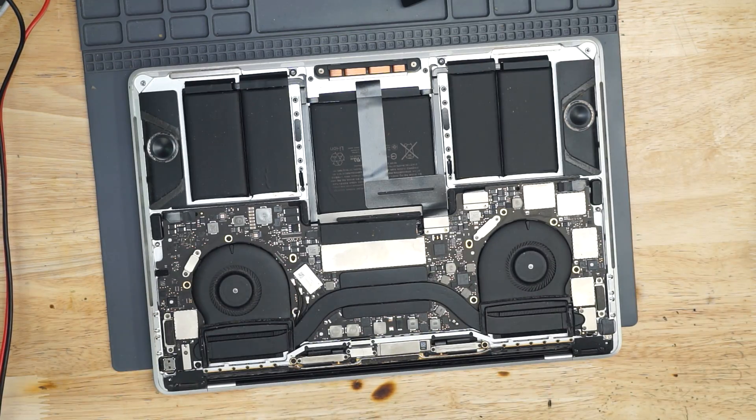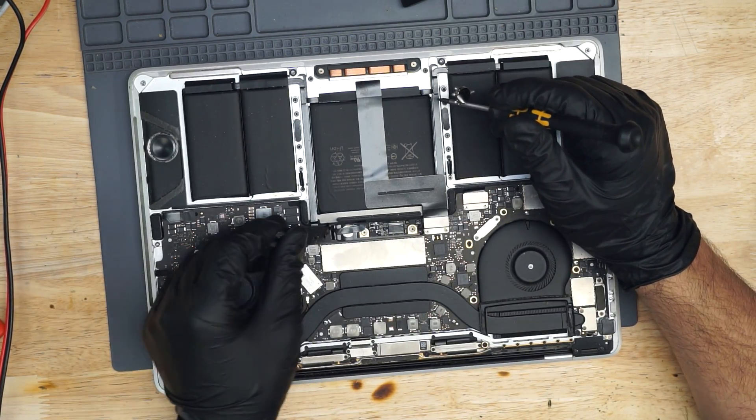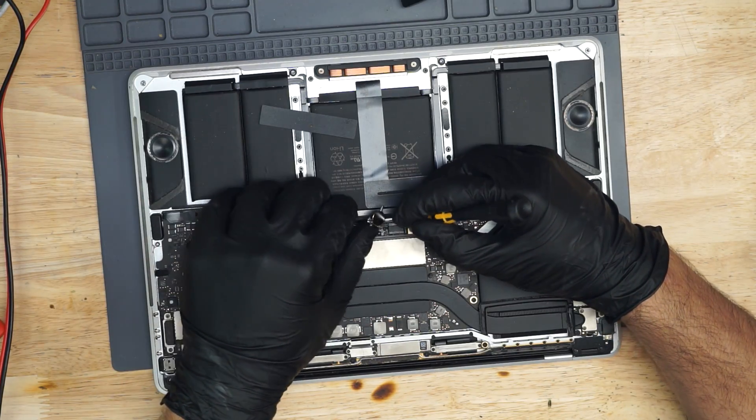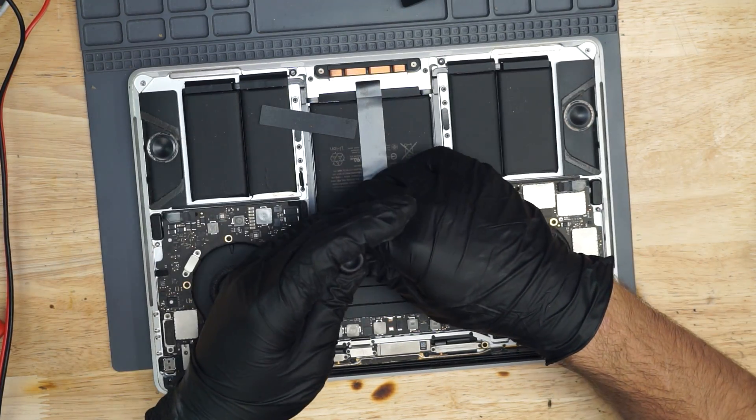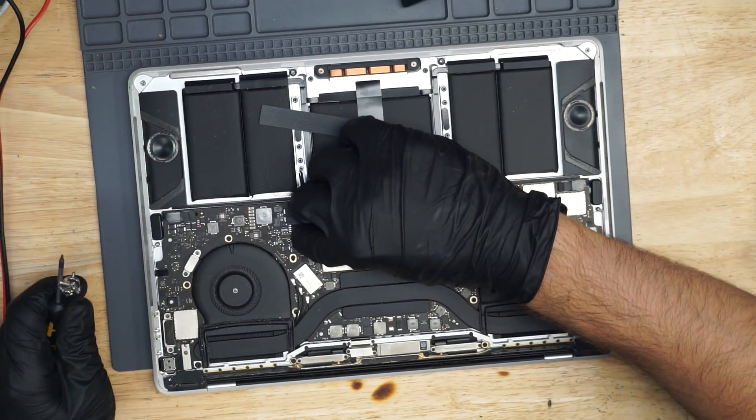The first thing we're going to do is unplug the battery, because when I plug in my USB amp meter, I don't want to see how much power the battery is taking — I only want to see how much the board is taking. So let's just unplug that battery.